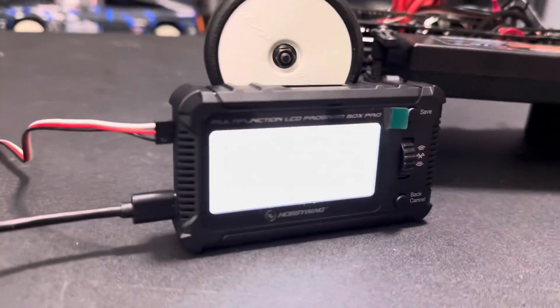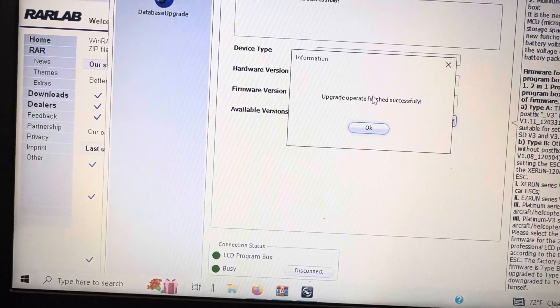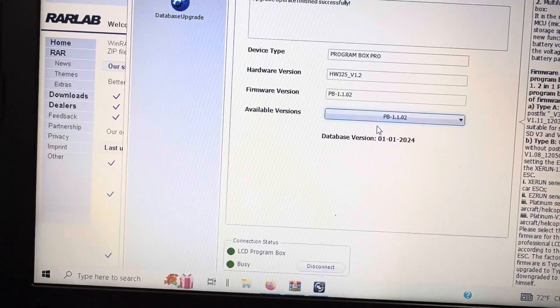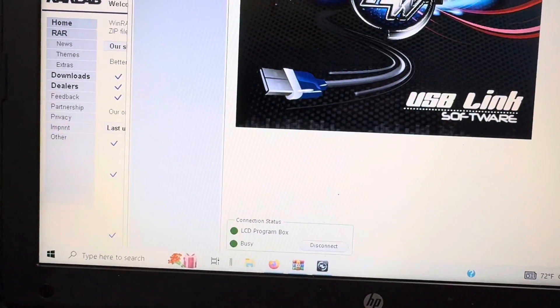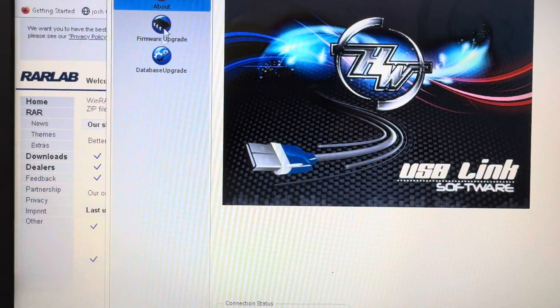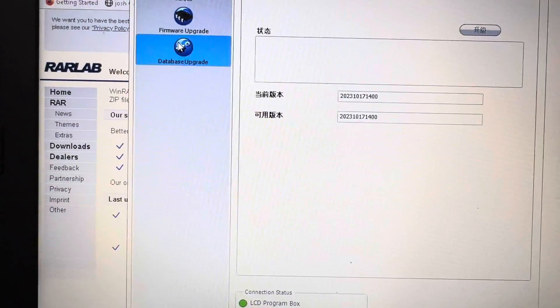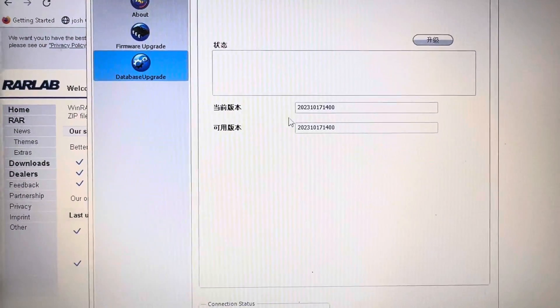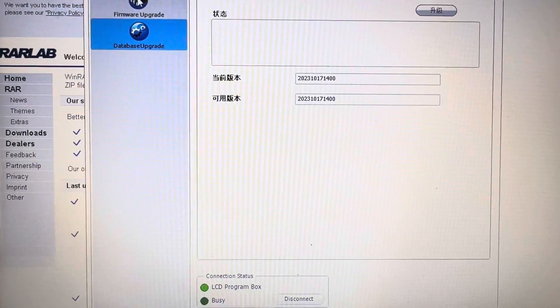Okay, so it finished and this popped up. You also want to check the database upgrade as well. I'll go back here to LCD, click on that — mine is already updated, but it wasn't before.